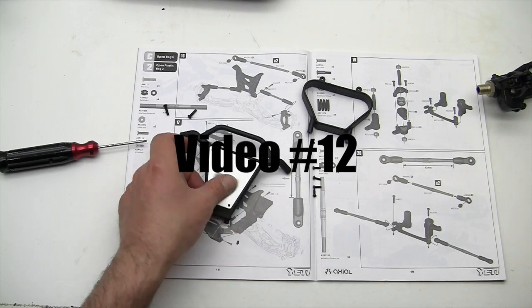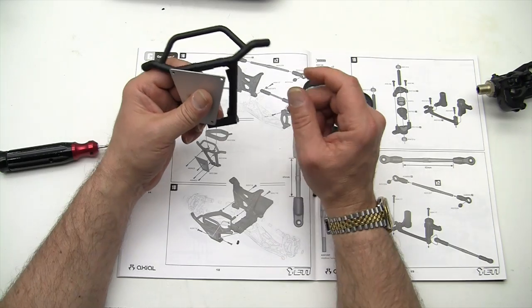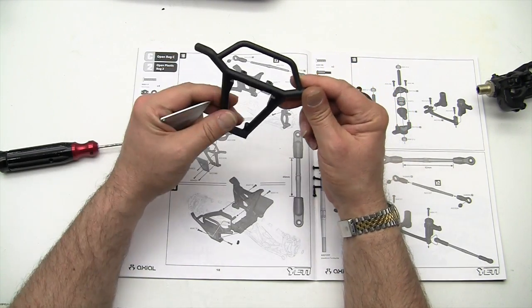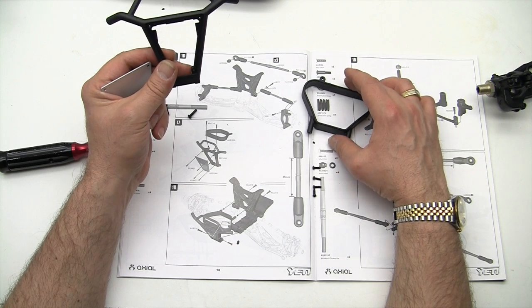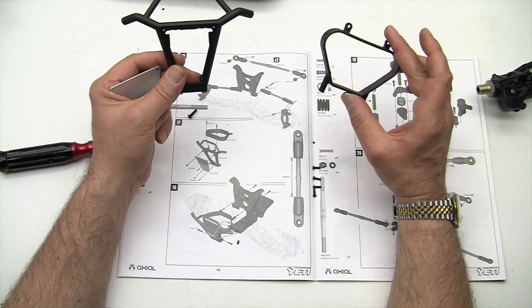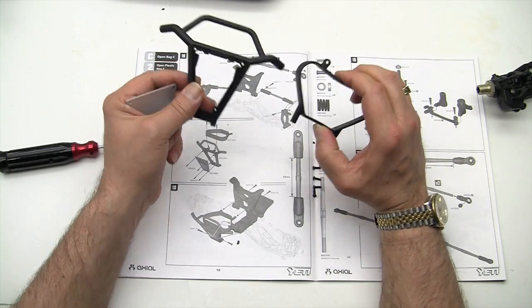All right, a nice fun easy step here. Go ahead and grab the AX31036 bumper and the AX31036 bumper pad. Again, no numbers on those — there were no dash ones or dash twos on the part numbers.